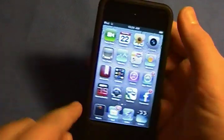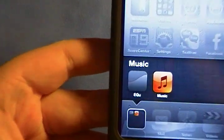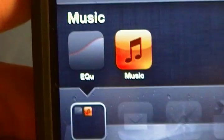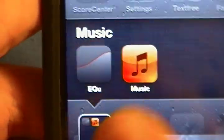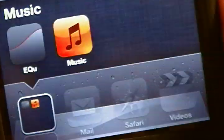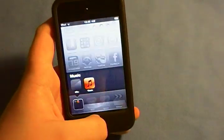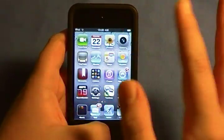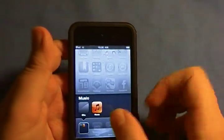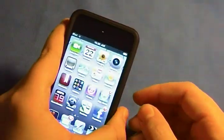You might be wondering why I have a folder called Music. It's because I have EQU — and if you know iPods, the presets suck. I'm kind of an audiophile, I have Beats by Dr. Dre, a $300 headphone, so I want the best quality out of my music. I'm definitely going to be reviewing that app soon. It replaces the music application and lets you equalize at the same time. You don't have to import anything — it's great.